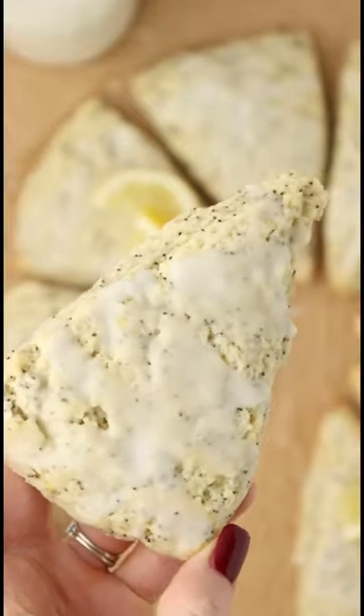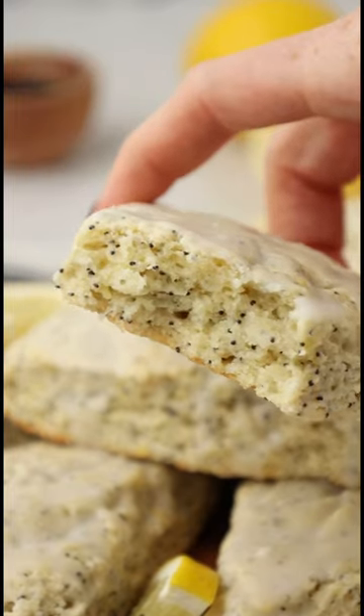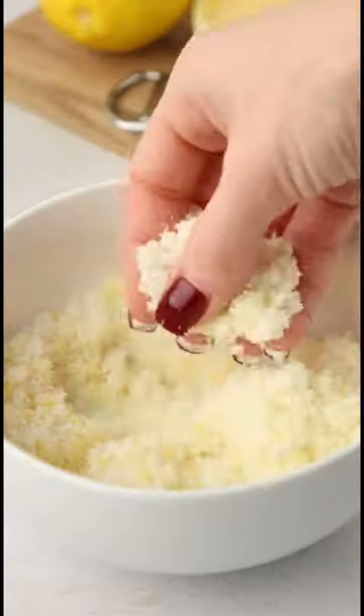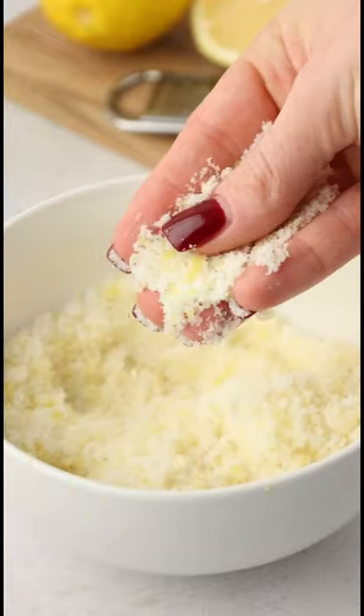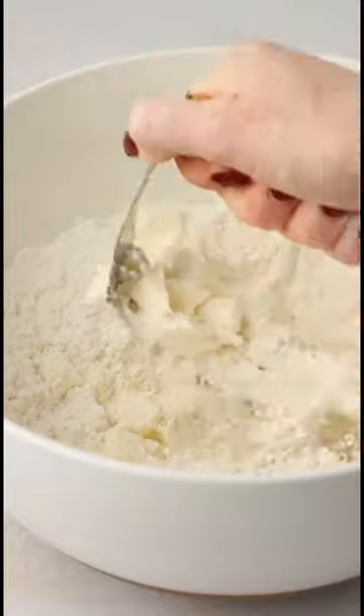It's officially winter here in Boston, so that means I'm baking with all things lemon, like my new recipe: these lemon poppy seed scones. To get maximum flavor out of the lemons, I rub the lemon zest with the granulated sugar first. It's going to help release the oils and make them extra lemony.